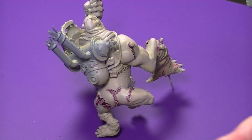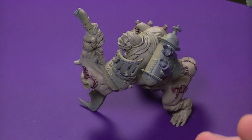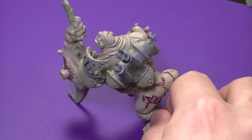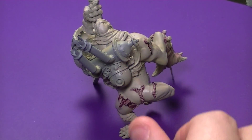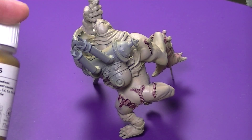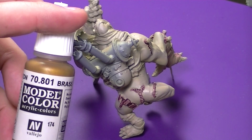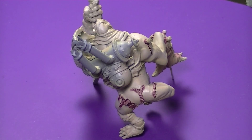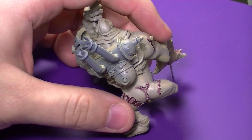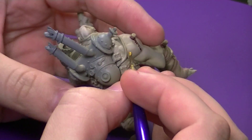Hey guys, Dave from Wolfhard Hobbying here. Today we're going to continue our look at painting the House Gerizzi Blood Engine. In this video we're going to take a look at painting his back piece — the engine or canister — as well as his armor. I'm doing both in this video because they're going to be the same color and we're going to be doing the same effects on them.